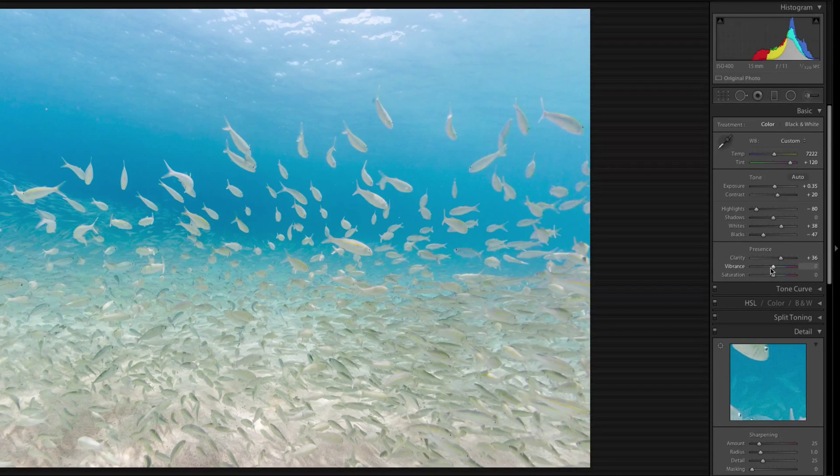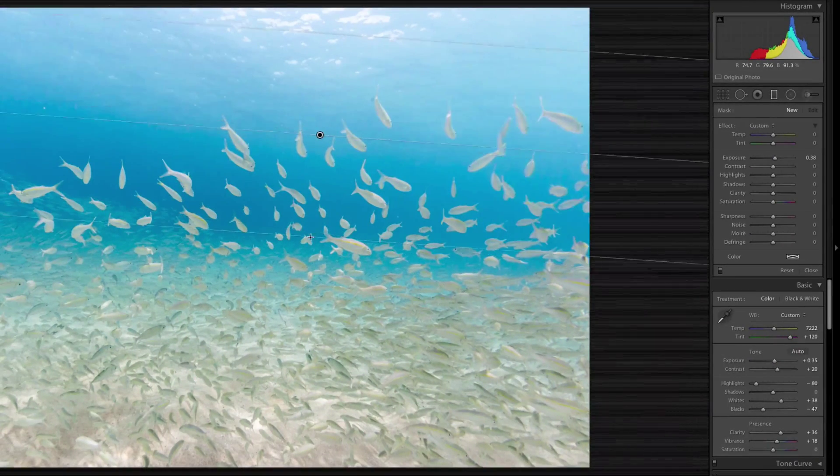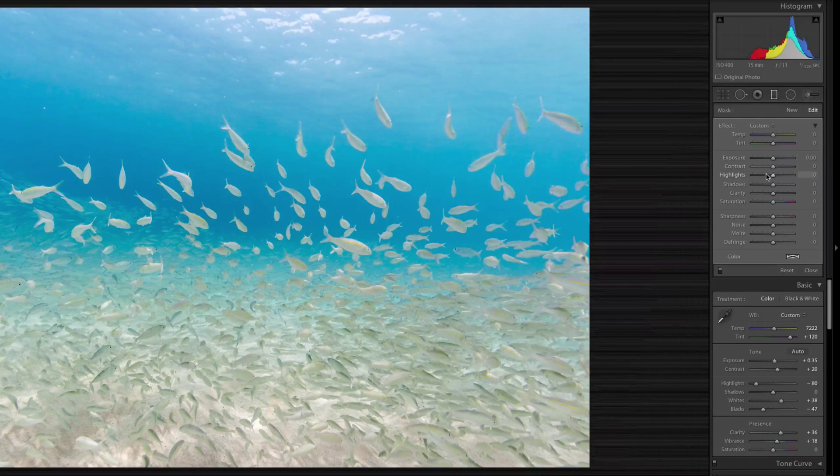Then I can go ahead and sharpen up the image a little bit with the clarity. There we go. And I might add a little bit of vibrance to it — that looks about right. You can make more fine-tuned adjustments; the exposure at the top looks a little hot, so I can use this targeted adjustment tool, pull it down a little bit, and maybe add a little more highlights to it. Really personal preference on it.